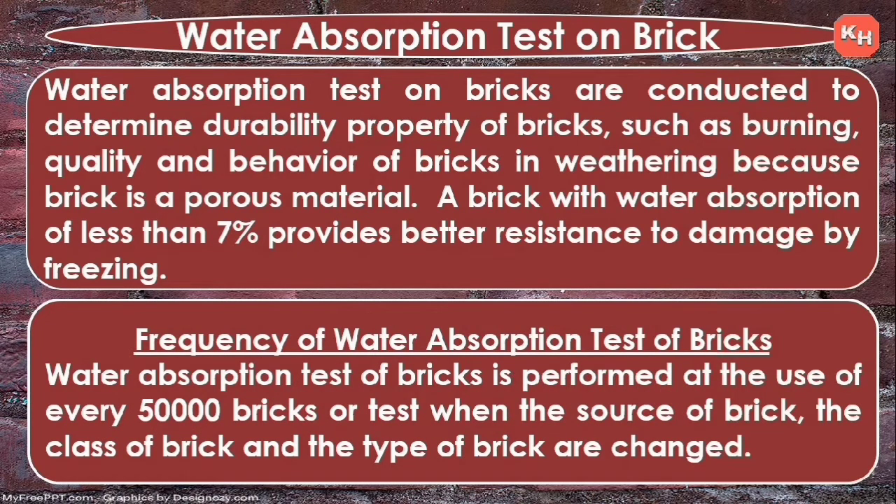The frequency of water absorption test: the water absorption test of bricks is performed at the use of every 50,000 bricks, or when the source of bricks, the class of brick, or the type of bricks are changed. It depends upon from which source we have purchased or taken those bricks.